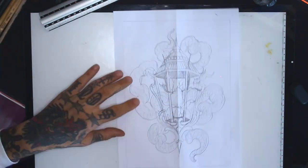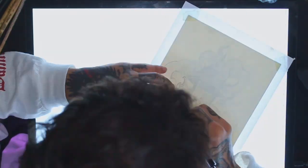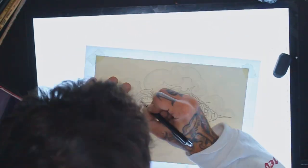I will now transfer the sketch to the final paper — Arches fine-grained cold-pressed A5 paper — and I will transfer in pencil again, because it's one more opportunity to redo the sketch and catch some things I like and don't like.